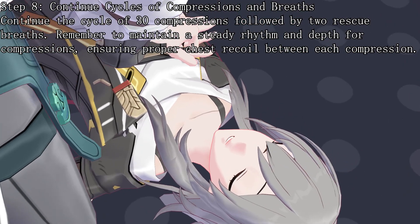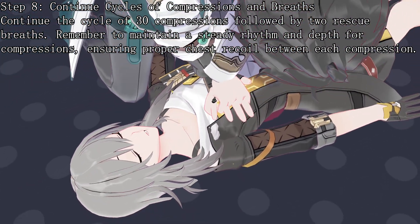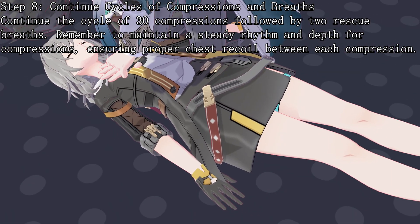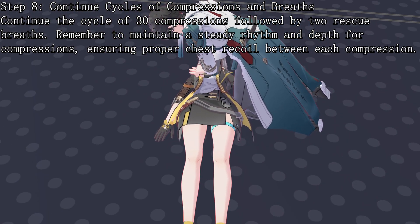Step 8: Continue cycles of compressions and breaths. Continue the cycle of 30 compressions followed by 2 rescue breaths. Remember to maintain a steady rhythm and depth for compressions, ensuring proper chest recoil between each compression.